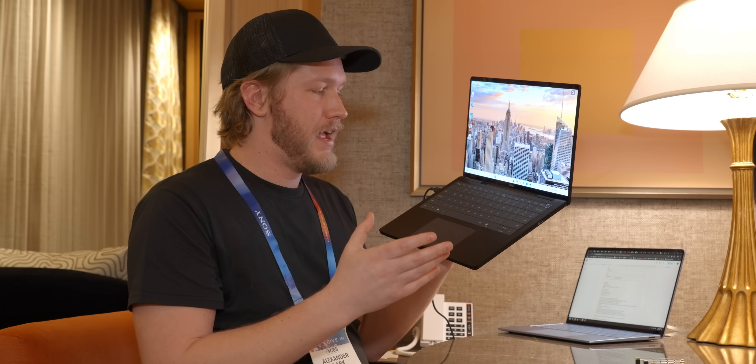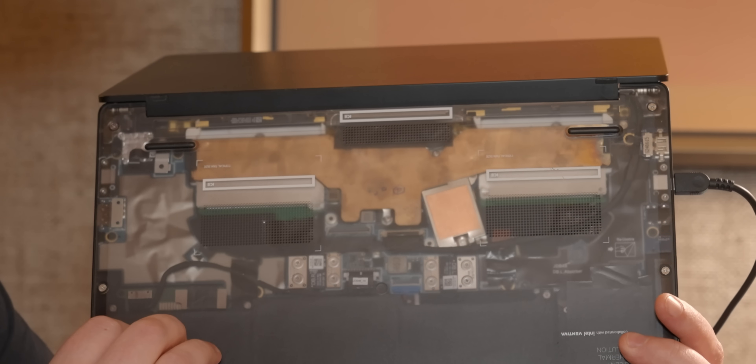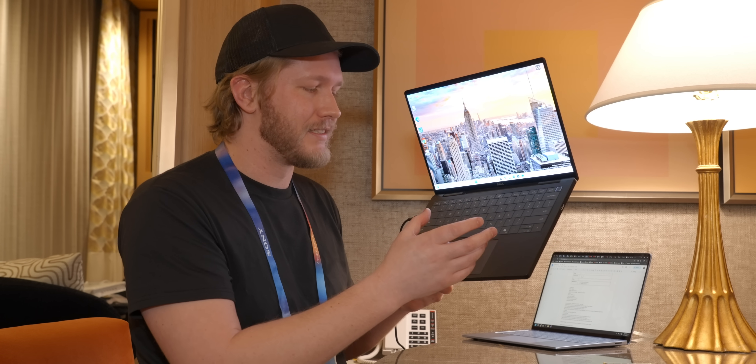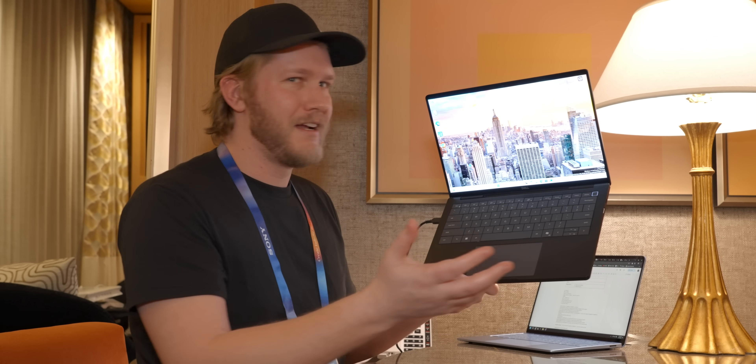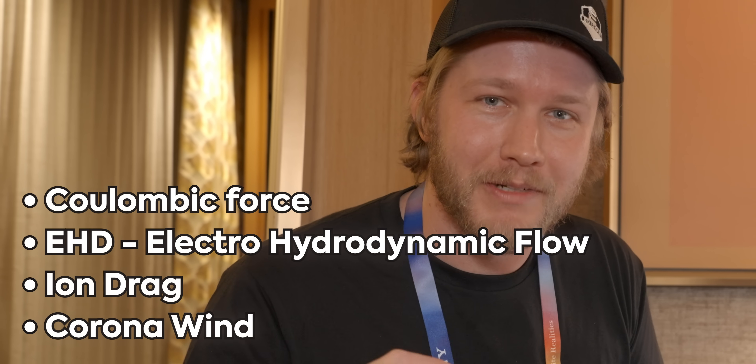I just want to talk about how absolutely stoked I am about this — not just because I have a cool engineering sample here. The thing that makes me most excited is that Ventiva aren't the only ones excited about it. This is a real proof of concept made in collaboration with Dell, and Intel has also been putting a lot of engineering behind getting it integrated and testing it with their designs. That means there's a good chance you might actually have a Dell laptop in the future that has no fans but still has airflow. Finally, you get to decide who is correct — the Dell and Ventiva engineers have been arguing about what to call this phenomenon. The options: Coulombic Force, Electro-Hydrodynamic Flow, Ion Drag, or Corona Wind. Put down in the comments which one you think should win.